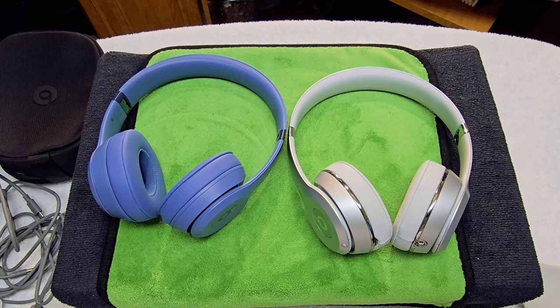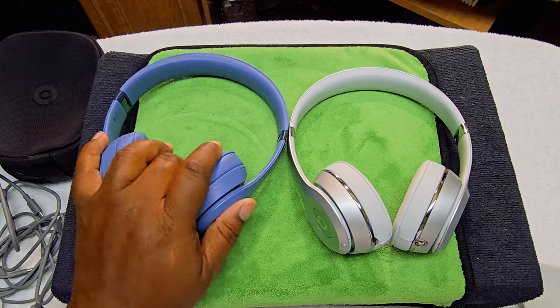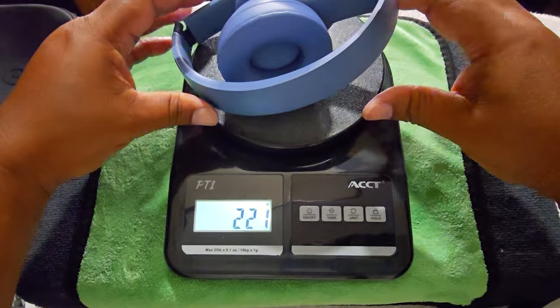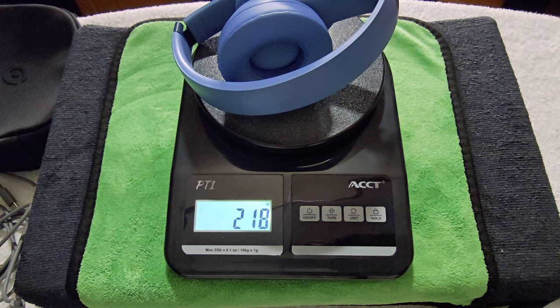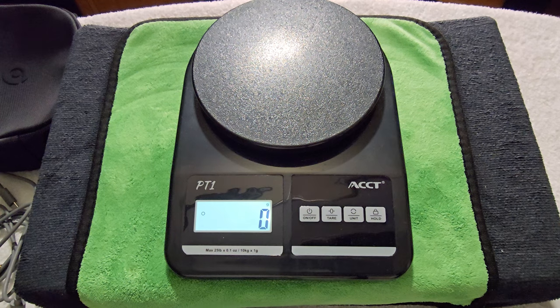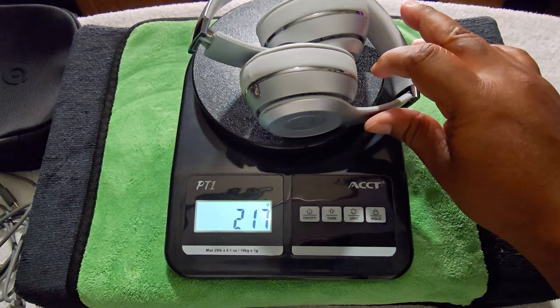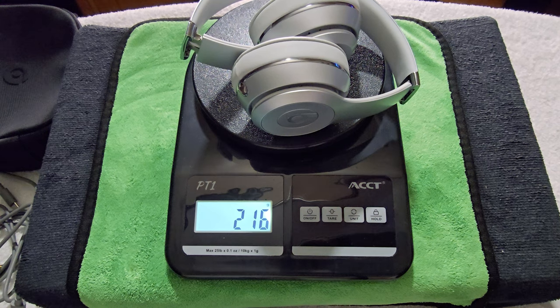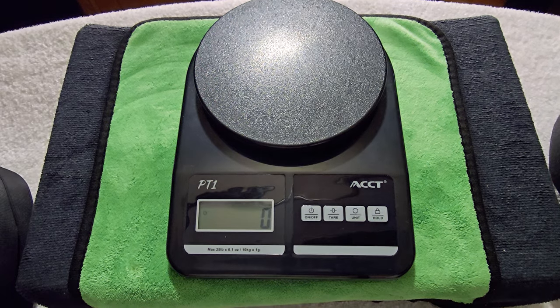Let's go ahead and weigh them to compare the newer to the older. The Beats Solo 4s weigh about 218 grams, and the Solo 3s are at 216 grams — so actually the Solo 3s are a little lighter. I don't know how that is, but that's what it's saying.